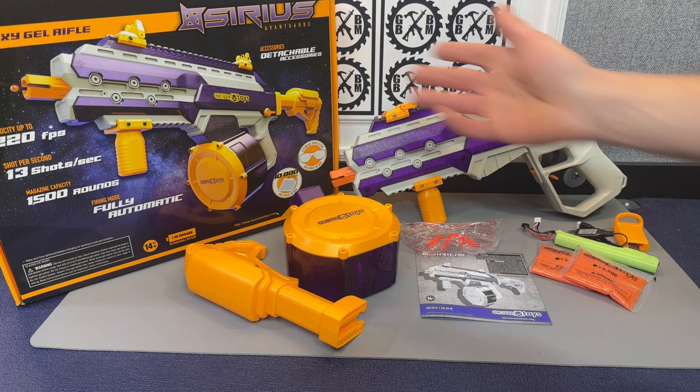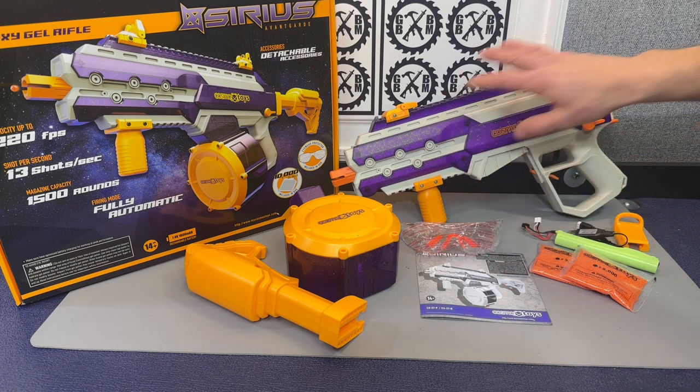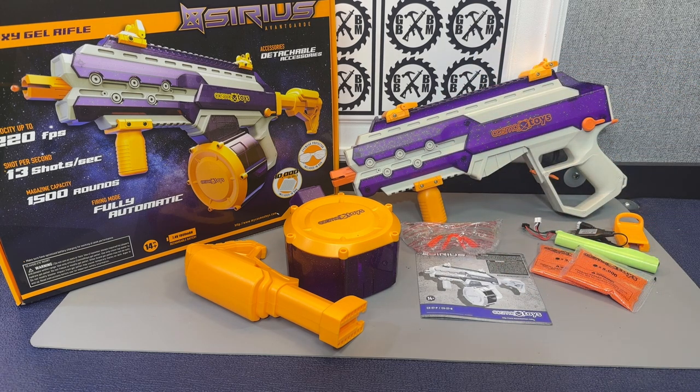Everything you see here comes nicely packaged in the box. If they invest in nice boxes like this, nice designs, nice plastic, I'm going to assume it's a pretty good quality blaster. I don't know the price point on this one yet, but I would imagine it's going to be competitive with the SRB-1200 or the Unlox 4-in-1.